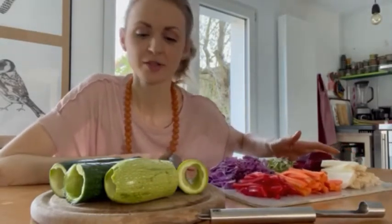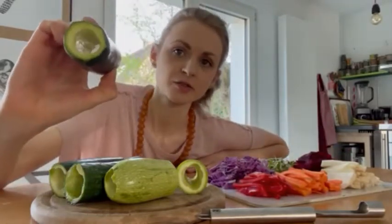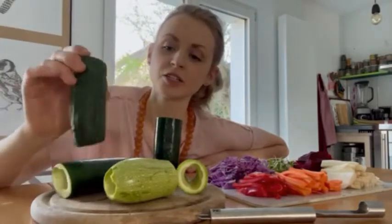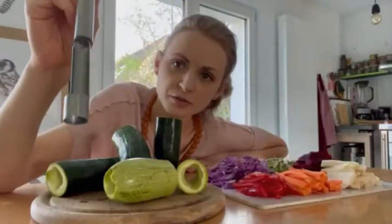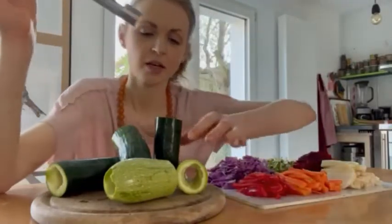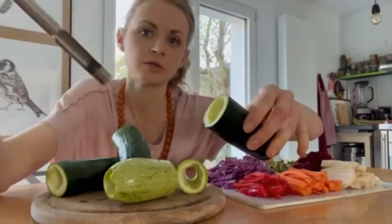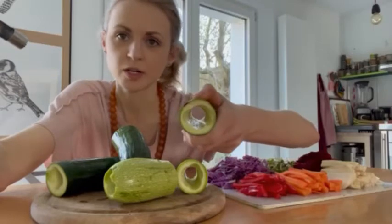All we have to do is cut out the middle of your zucchini and your cucumbers. I just used a paring knife, something like this, and I just cut it out like this. It was actually really easy.